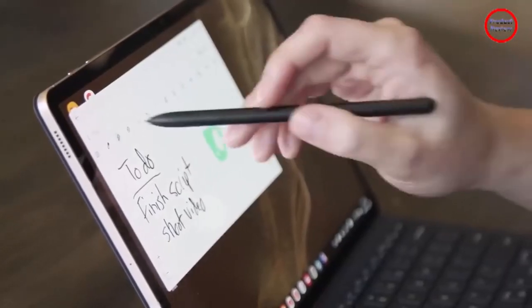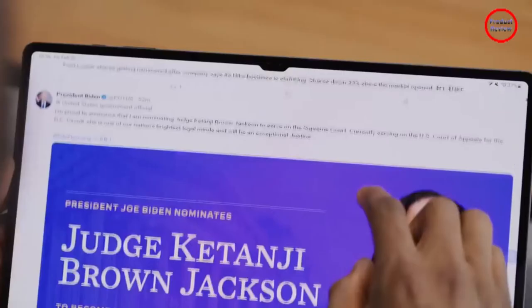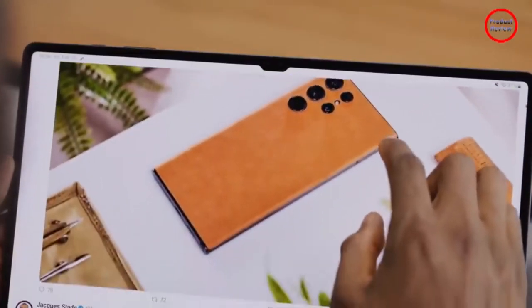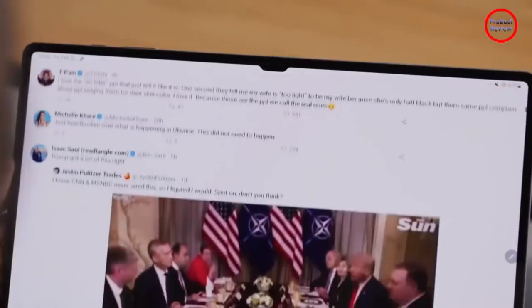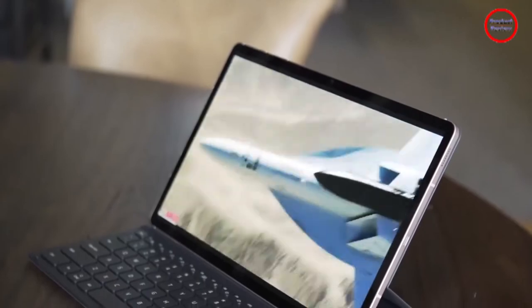Samsung rounded out the Tab S8 Plus's design with a magnetic strip around back for charging the stylus, a strip of pogo pins on one side for attaching keyboard covers, and a speedy in-screen fingerprint sensor that outperforms side-mounted options.